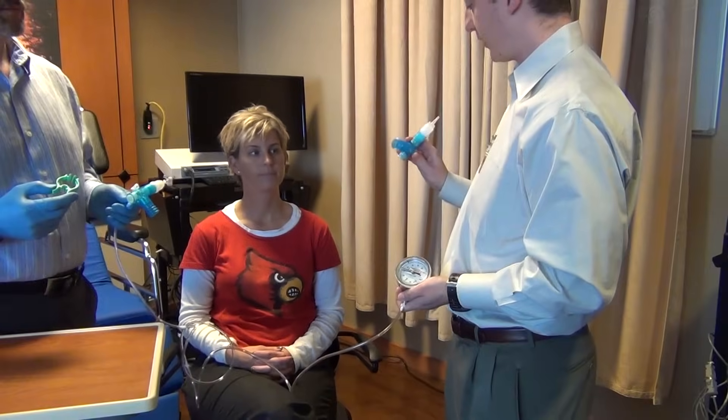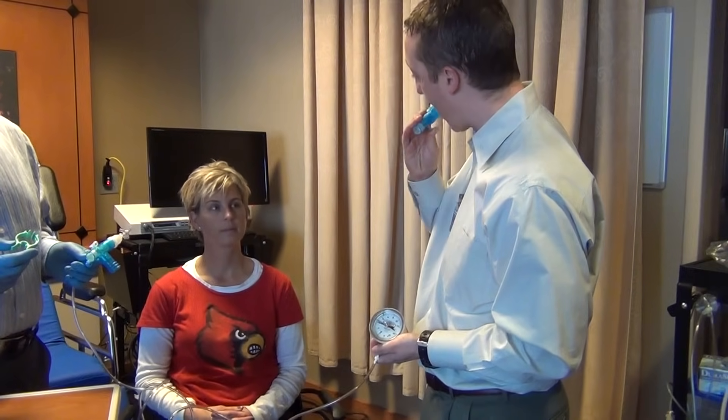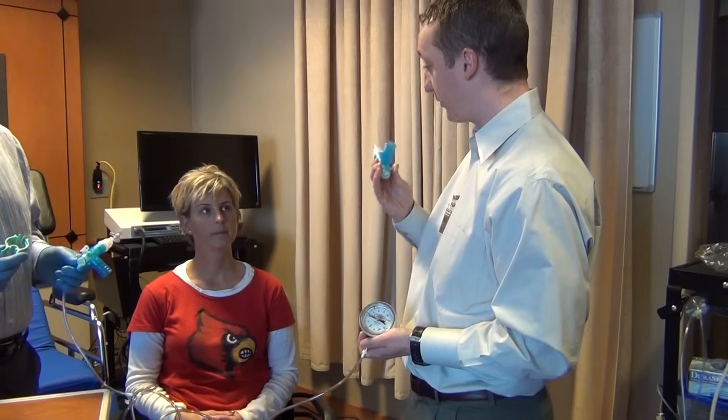This is the mouthpiece that you're going to use. You have the three ridges. You put your teeth on the ridges and bite down on it tightly, and then wrap your lips around it so there's a tight seal.